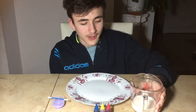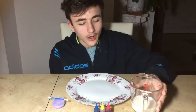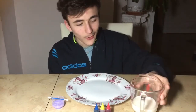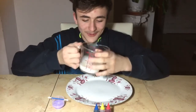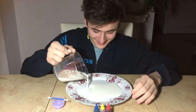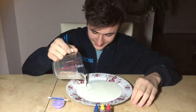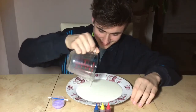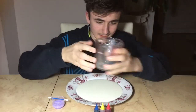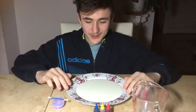You will need to have milk to pour in here. The amount of milk depends on how big your plate is, so I will pour mine in right now. And that is the milk.